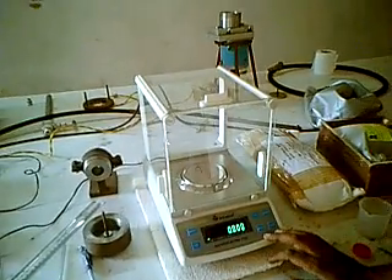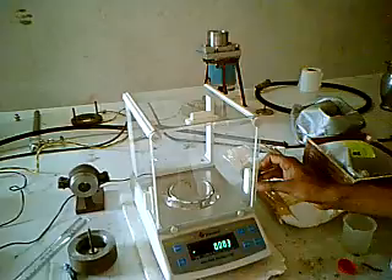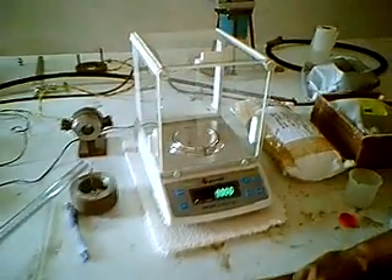Welcome back. This is the AI machine — this is an electronic one. Maximum capacity is 300 grams. It has very high sensitivity and its maximum capacity is 300 grams.